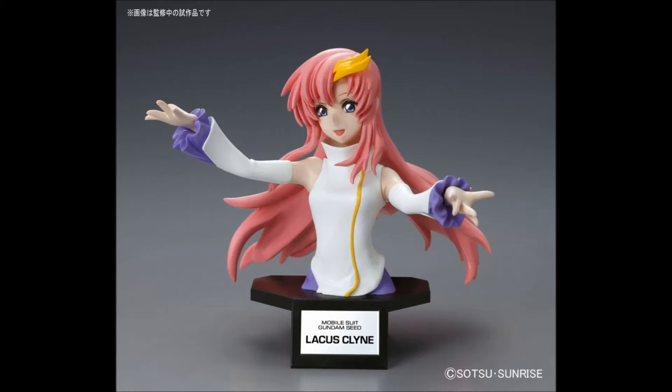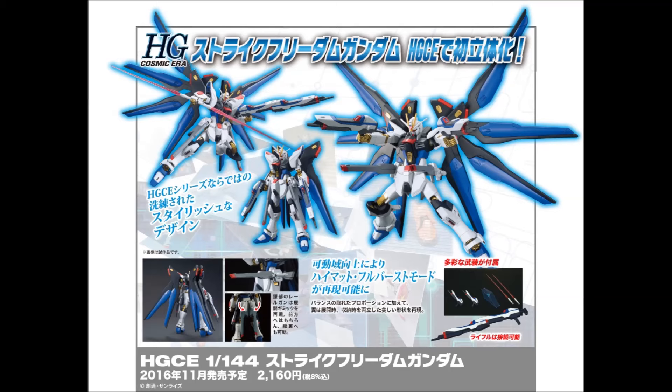It looks like the next bust coming in February after Fumina is Lacus Clyne — however you pronounce her name. She's looking alright, I guess. I mean, it's a SEED bust, so, eh. And then we have a nice official image of the Strike Freedom — we get to see the accessories, and it looks like it's coming with a very cool clear blue beam shield, so that's looking pretty darn awesome.